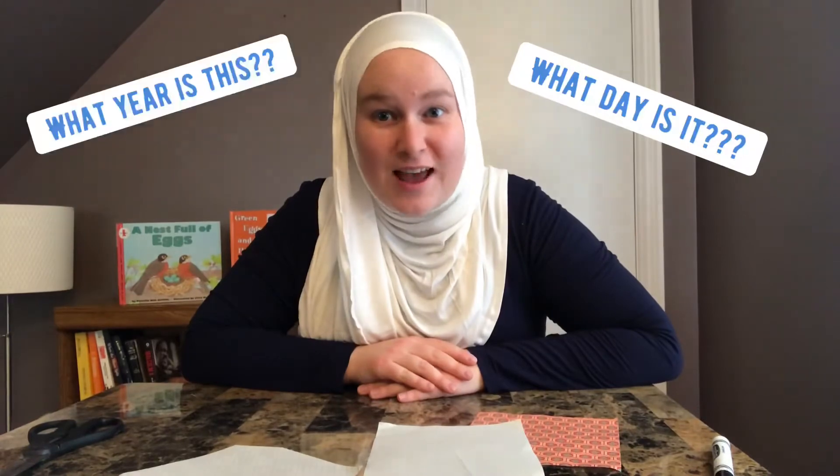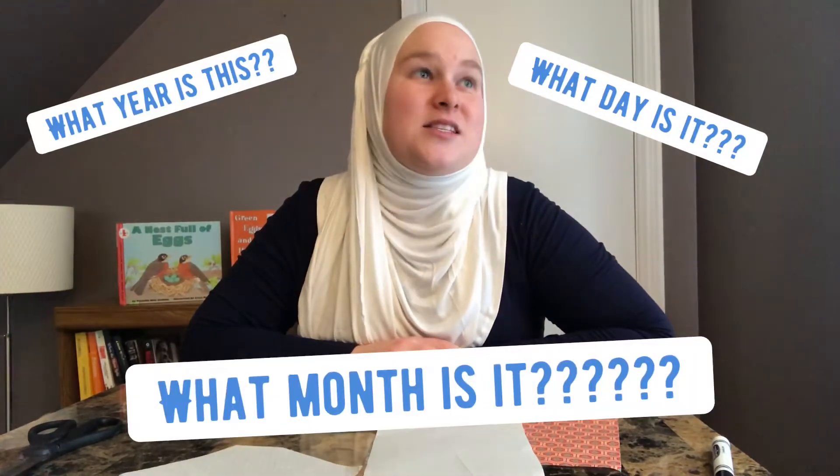Hi students and families, Teacher Allison here. I know you might have lost track of what day of the week it is, what year it is, and what month it is, but I'm here to tell you that today is Tuesday. And on Tuesdays in my class at school, we normally do a cutting activity, so today I thought we would do a little cutting activity.